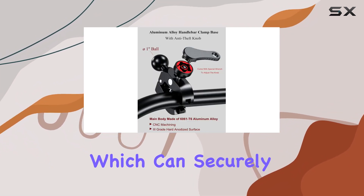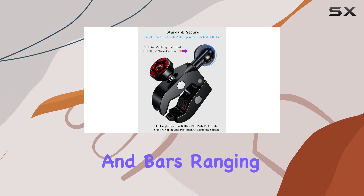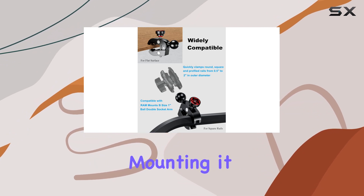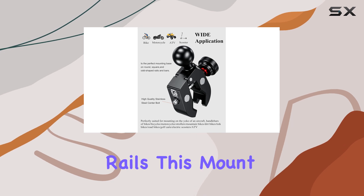Installation is a breeze with the quick clamp design, which can securely attach to round, square, and even profiled rails and bars ranging from 0.5 to 2 inches in outer diameter. Whether you're mounting it on your bike, motorcycle, stroller, or even kayak rails, this mount offers unparalleled versatility.